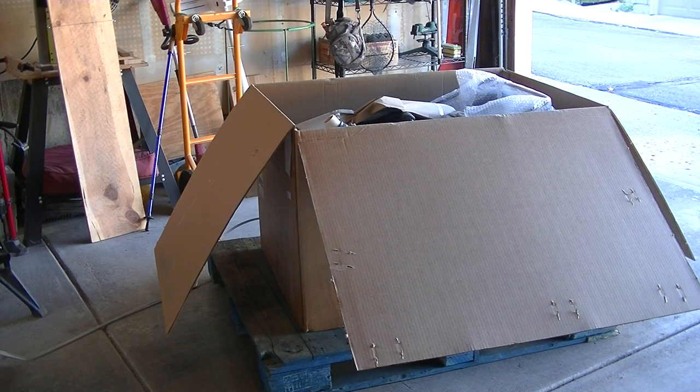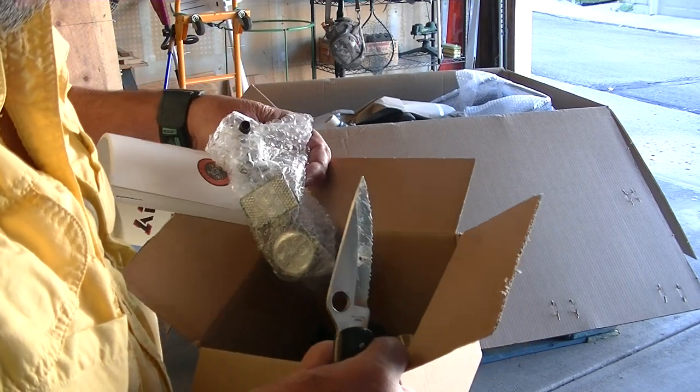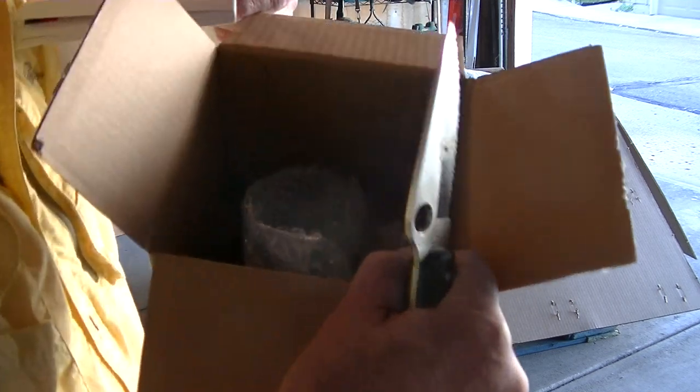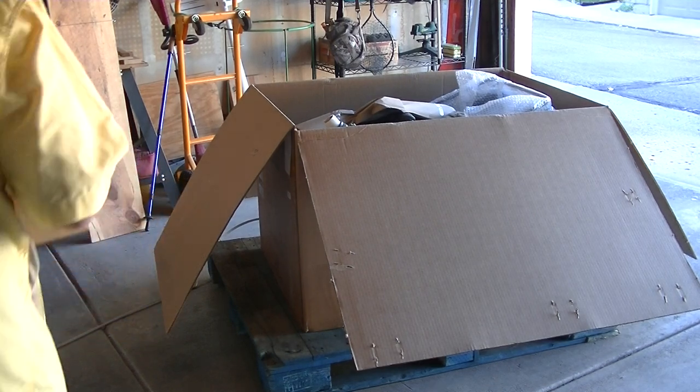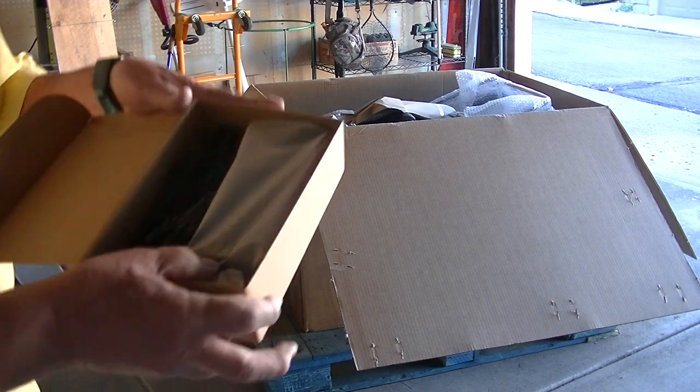Let's see what's in these boxes. So we got the manual and we got the horn and the tools and the light as well, all in there. Probably can't see it too well because it's so bright. Power brick.